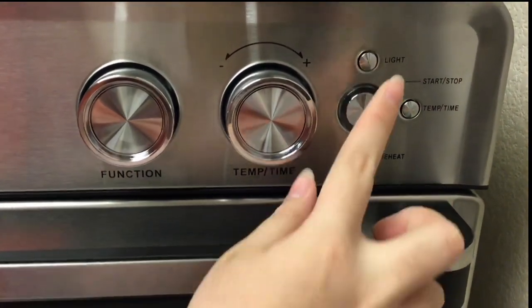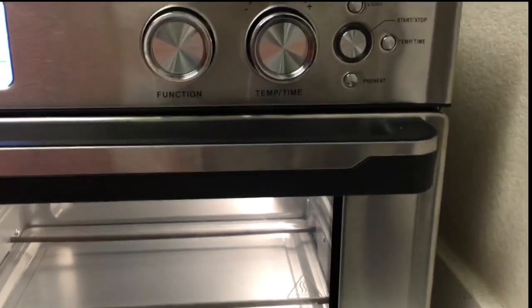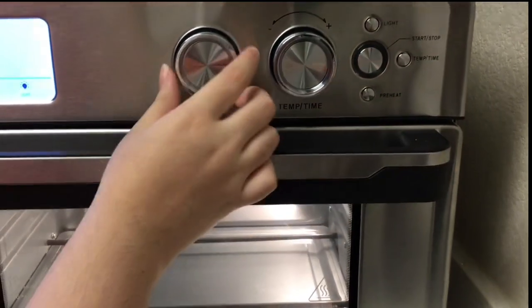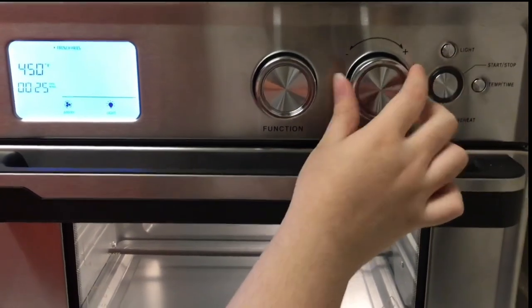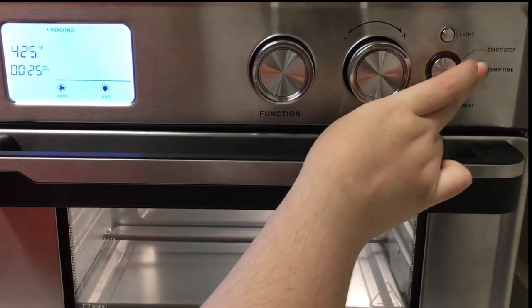This is the light button, which will turn on the oven light inside so you can see everything happening in there. Next we have the time and temperature button. The second knob with the plus and minus sign is the time and temperature knob, which you can use to change the temperature as high or low as you want, as well as the time.